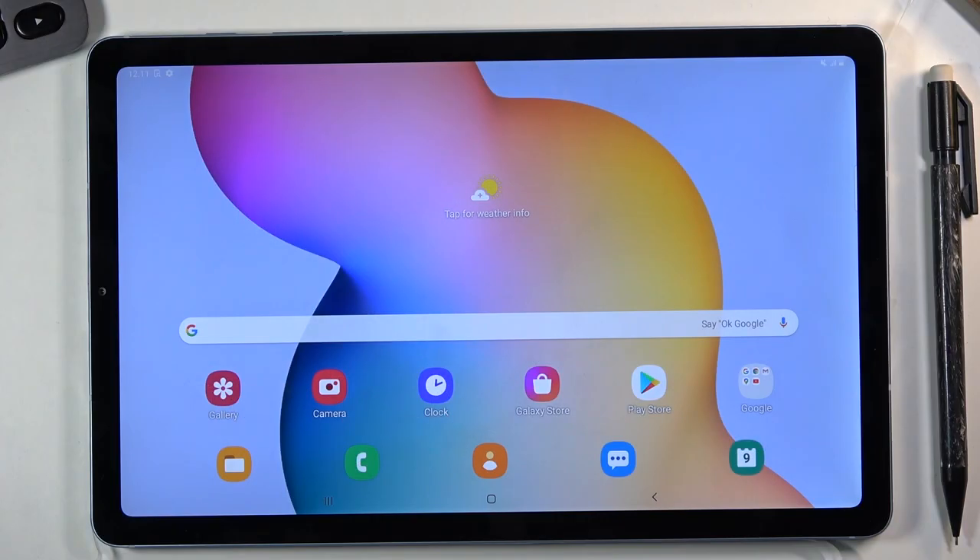Welcome! In front of me is a Samsung Galaxy Tab S6 Lite, and today I'll show you how to hard reset the device through recovery mode and also remove a screen lock if you don't know a pin, pattern, or password to it.